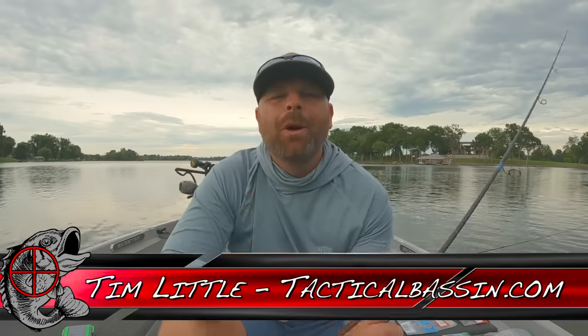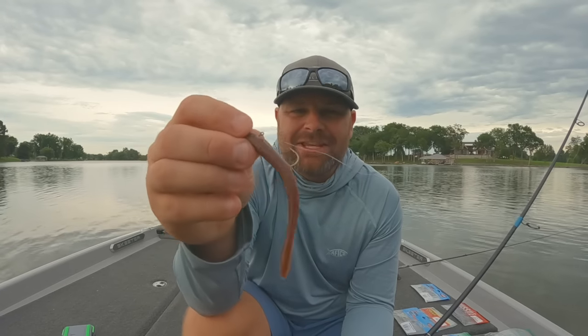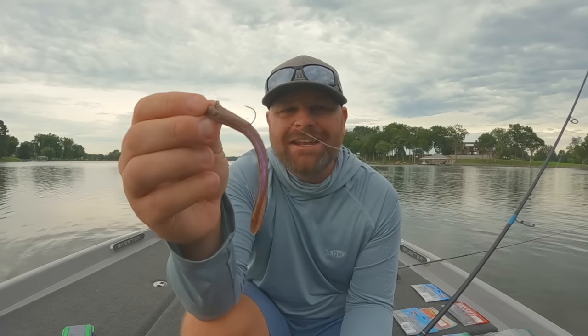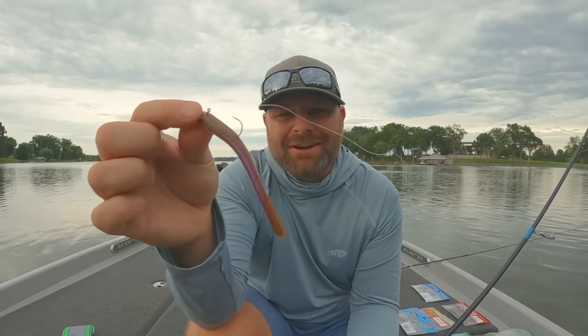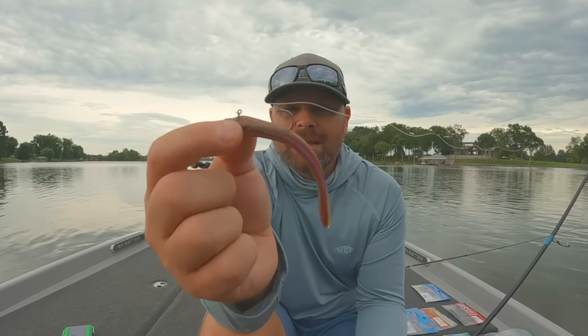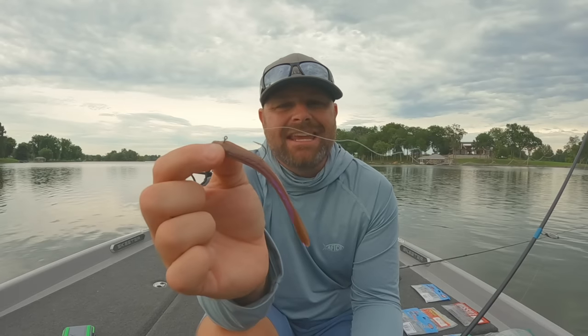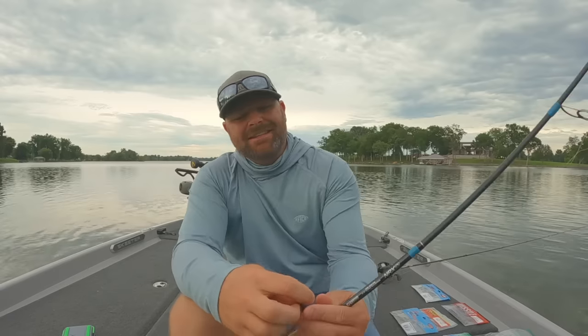What's up guys, Tim Little. Welcome back to Tactical Bassin. Today's video, we're talking about the best finesse technique you've probably never seen or heard of. We're talking about the spiral bait. This guy right here has caught more big fish for me — sight fish, like visibly seeing the fish swimming — than any other light line finesse technique through the years. I call it the spiral bait.